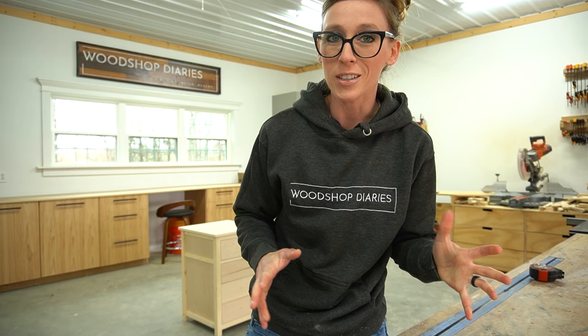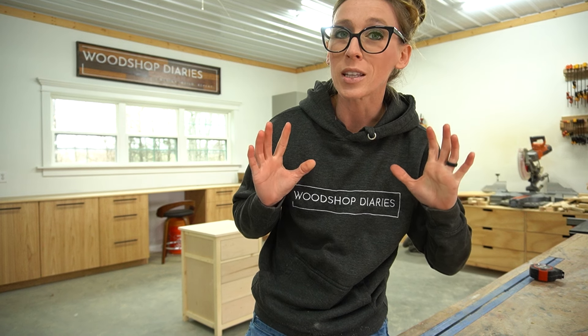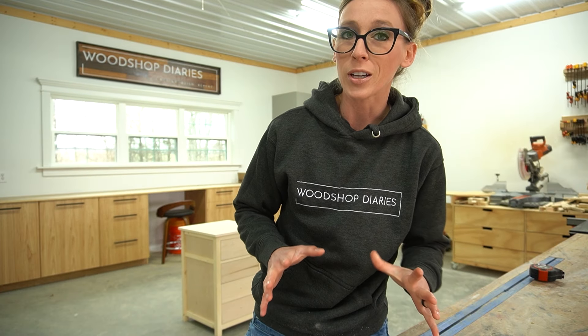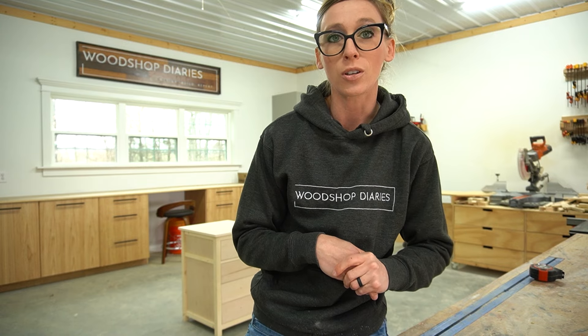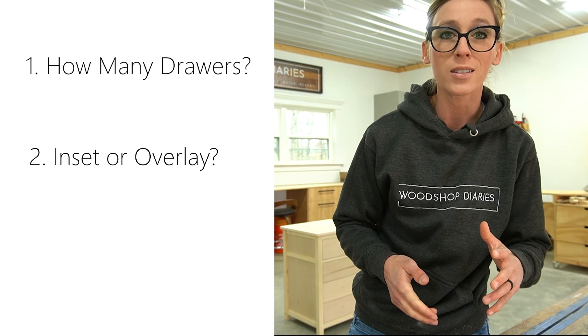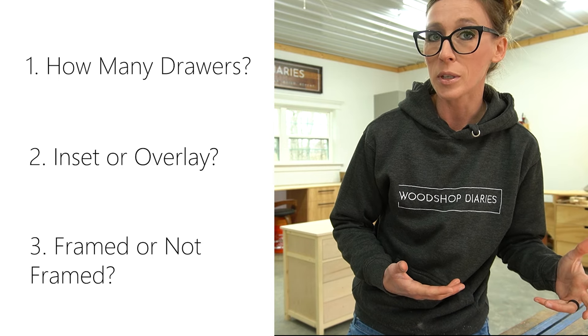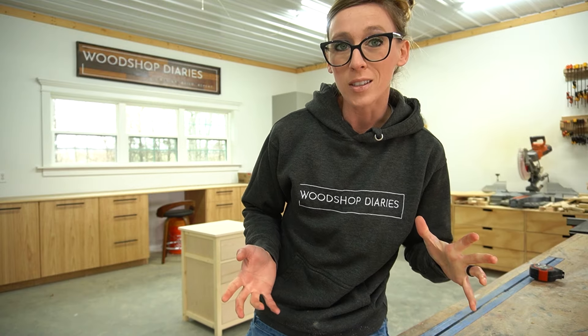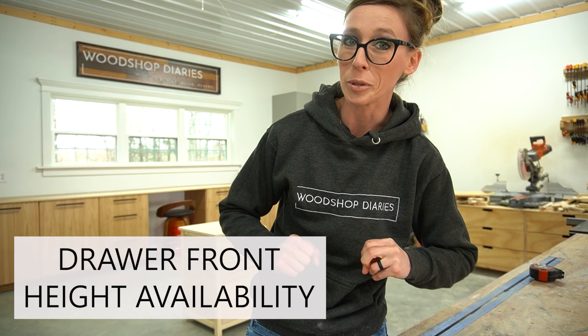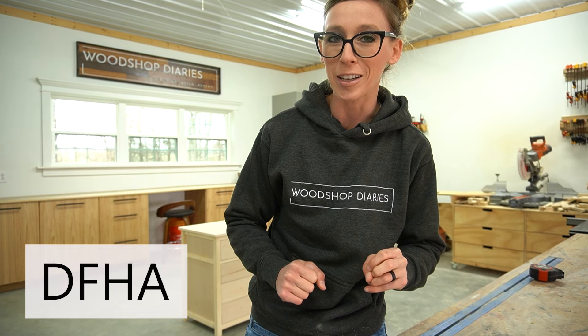The first dimension I like to find when figuring out all my drawer sizing is my drawer front height. This will be the most challenging dimension to find — not because it's difficult, just because there are a lot of variables. To find your drawer front height, you need to ask yourself three questions: How many drawers do I want? Will they be inset or overlay? And will they be individually framed out or not? Using this information, we can figure out our drawer front height availability, or DFHA.